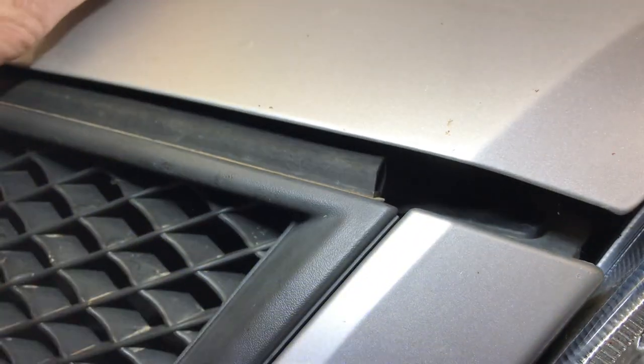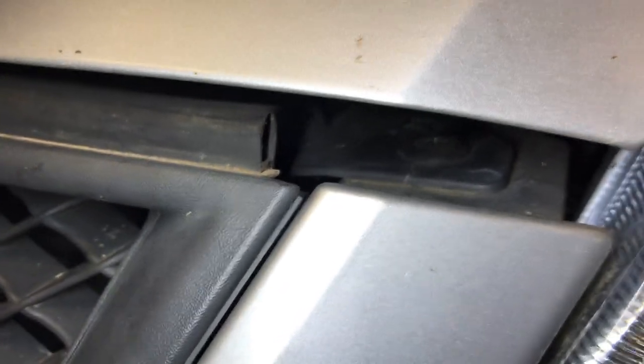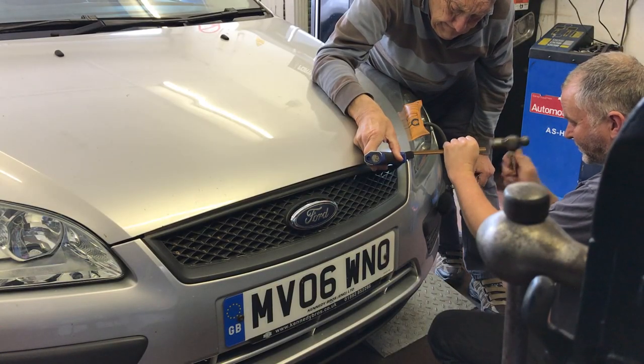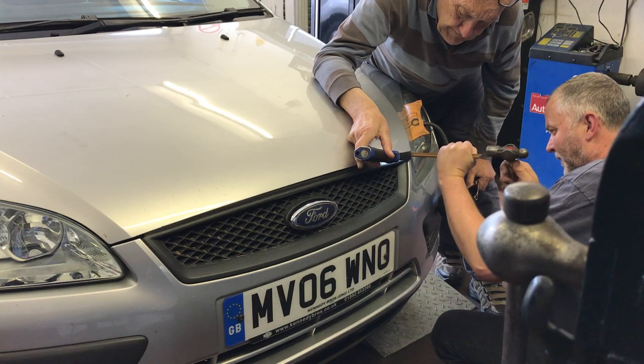Right, from there you can just see that screw head just there — focus camera. You might have just got a glimpse of it on the camera there. Look, straight off that one, actually. There's a little bit of retainer I've just got to take off — get the shoulder off as well.